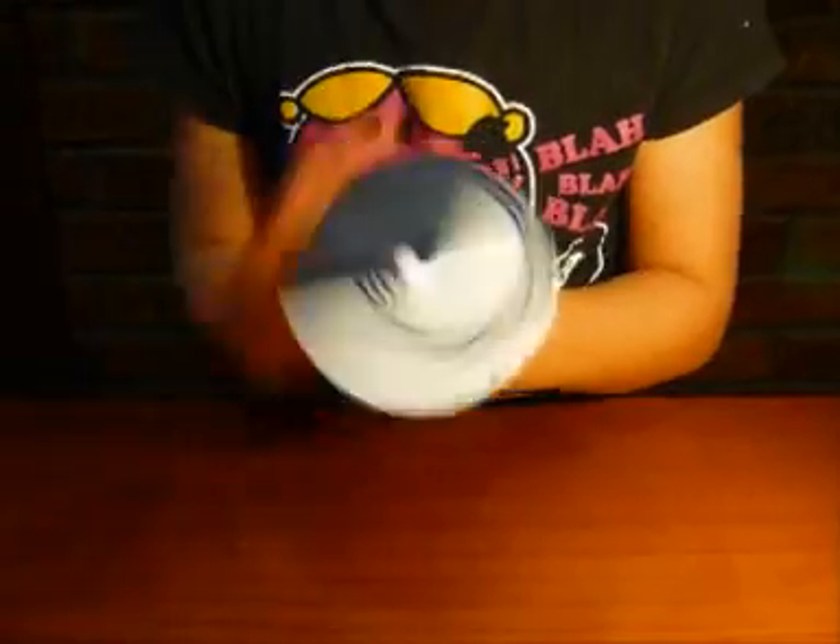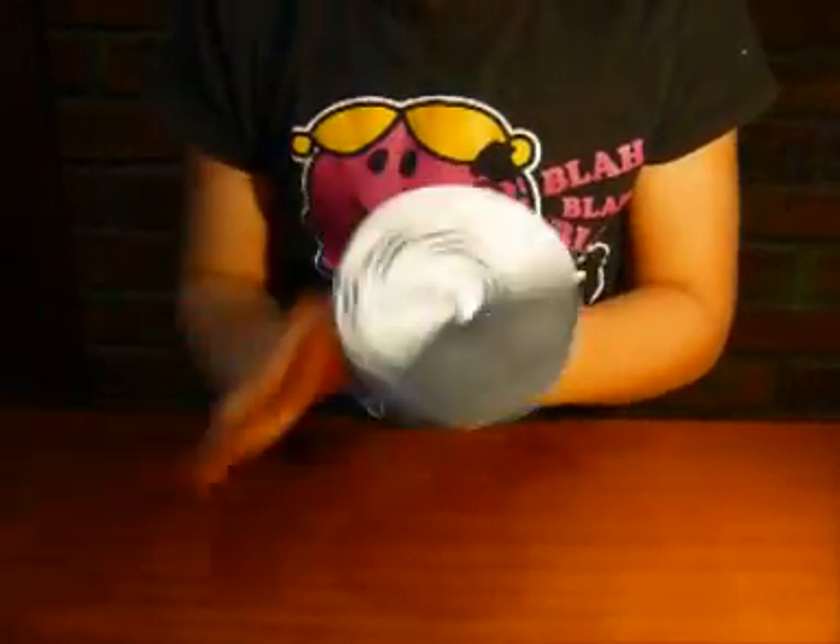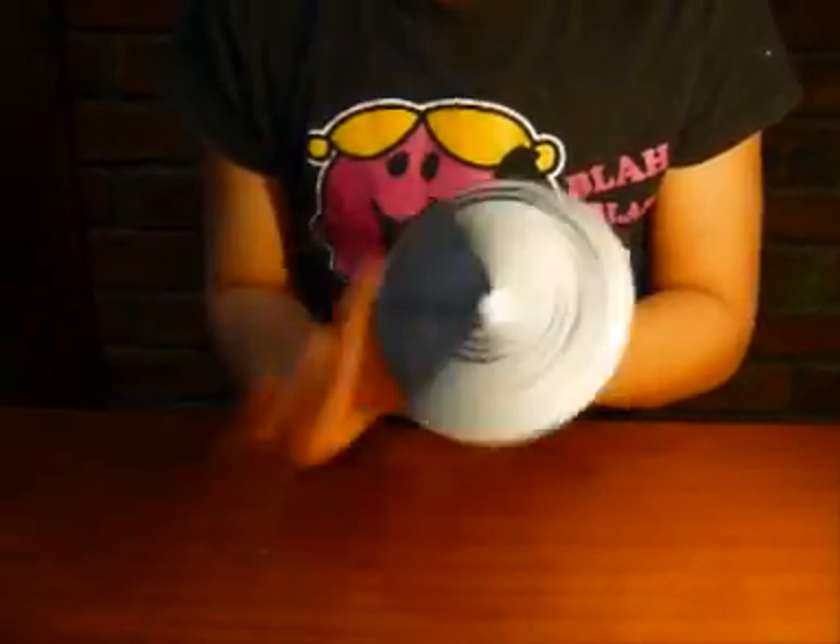Spin the disc and you'll be able to see some colours. You may not be able to see many brilliant colours on this one that I'm showing you here, but in real life if you are in good light you will be able to see many brilliant colours.